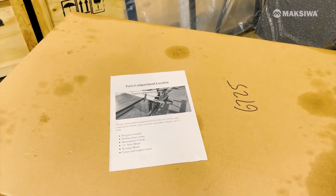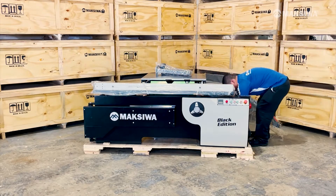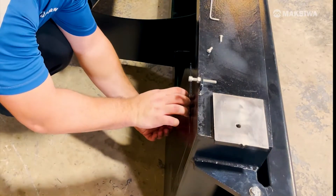Remove all the parts on the inside and underneath of the machine before removing it from the pallet. Take note: there is a compartment on the side of the BMS with smaller parts and a pair of blades.